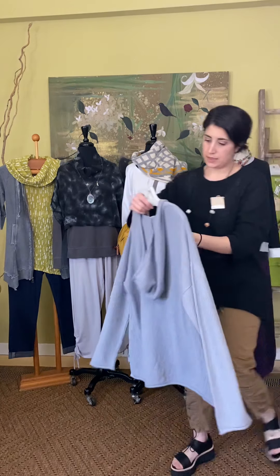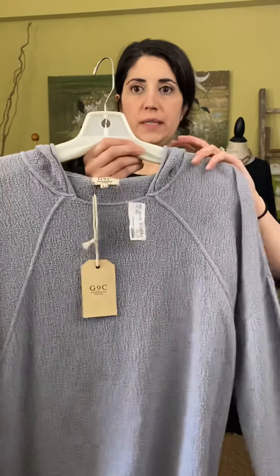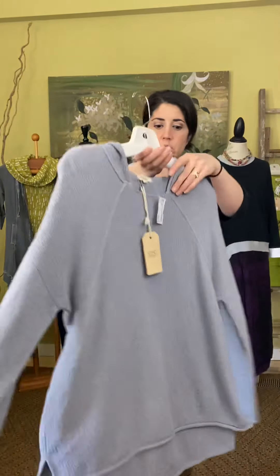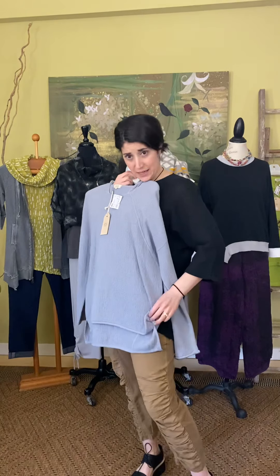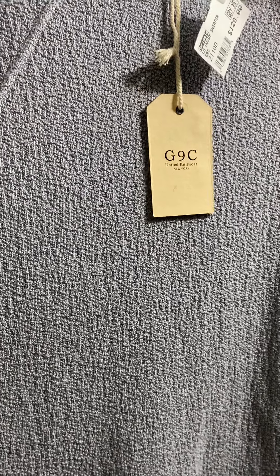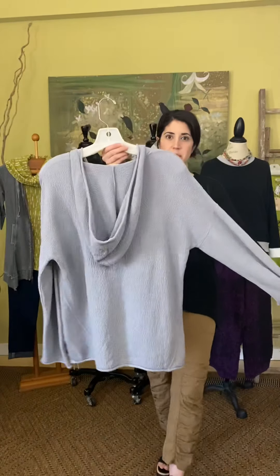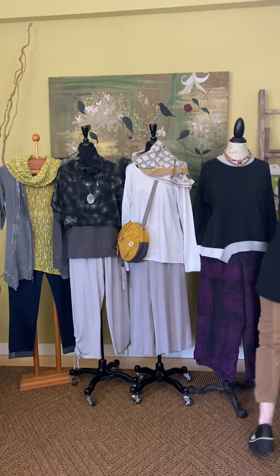Item number two from G9C is the Long Sleeve Hoodie Sweater. This one is $129 and also comes extra small through extra large. It does run full — this is the extra small. You have a raglan sleeve, a hood, long sleeve, and a slight high-low: shorter in the front, longer in the back with tiny little splits. I'll get closer so you can see — this is a crunchy textured cotton, also made in New York City and 100% cotton. A great little throw-on piece for a chilly evening or afternoon out.